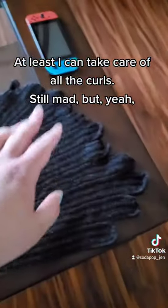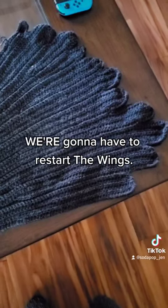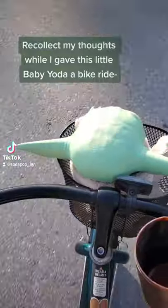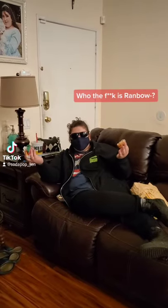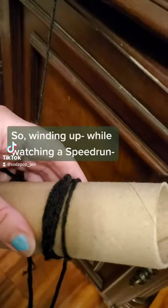At least I can take care of all the curls. Still mad, but yeah, we're gonna have to restart the wings. So I decided to step away from my pattern and recollect my thoughts while I gave this little Baby Yoda a bike ride before I got right back into it. Because I cannot put the yarn back in the ball, I have to wind it up. Winding up while watching a speedrun.